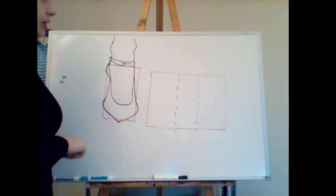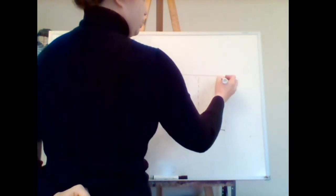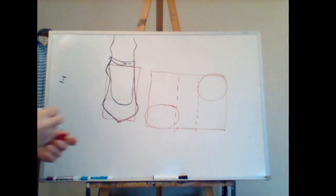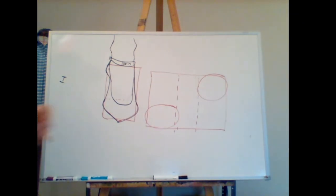Once we have this rectangle divided into thirds, I'm going to draw a nice oval shape in the top section and a nice oval shape down at the bottom. The top oval represents the heel of the foot and the bottom oval represents the ball of the foot including the toes. This gives us a little help in how the actual shoe and heel come together.